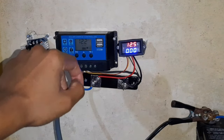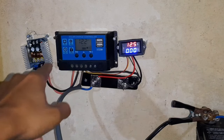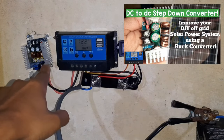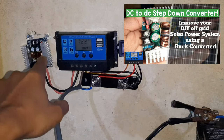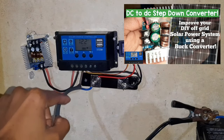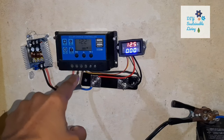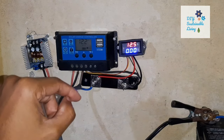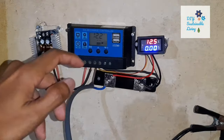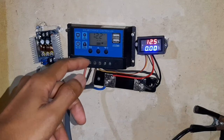Hi guys, welcome back. Today's video is going to be a direct follow-up of my previous video where I showed this buck converter and how it's improving the solar panel's amperage. In today's video I'm going to demonstrate how this buck converter is actually functioning in a working solar panel setup.